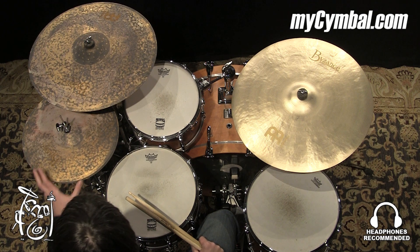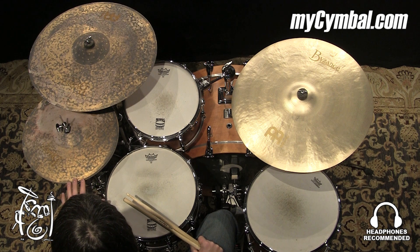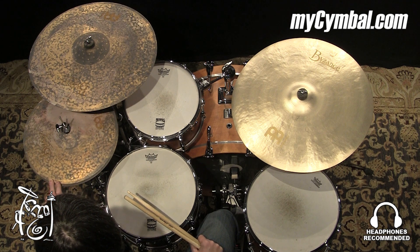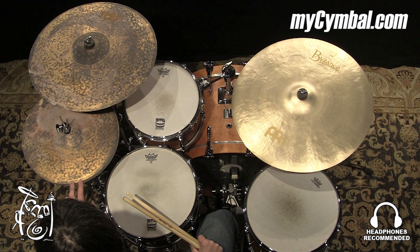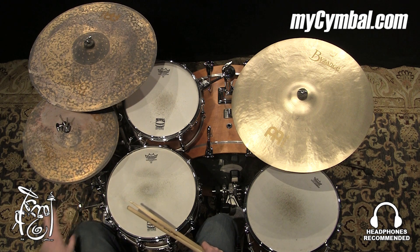This whole pair of hi-hats, really dry and articulate with just a little sharpness to the sound. You can get this exact pair of Meinl 15-inch Byzance Vintage Pure hi-hats only at mycymbal.com.